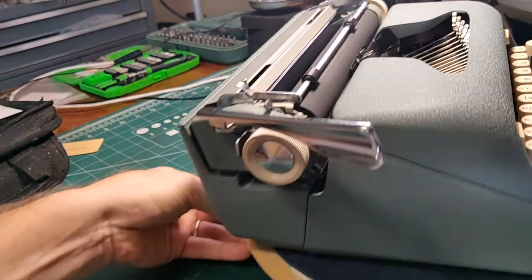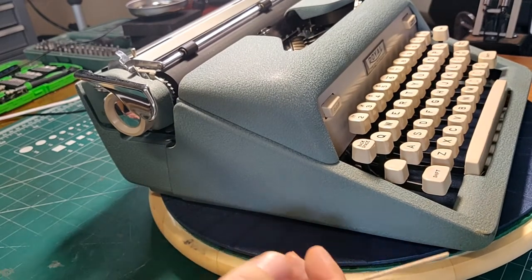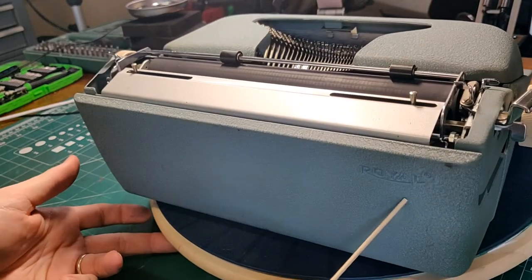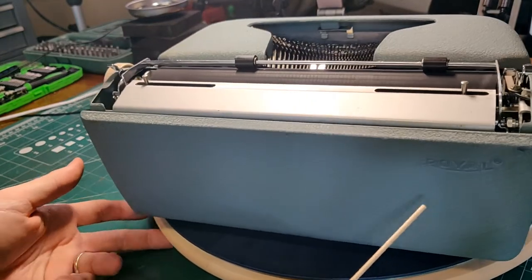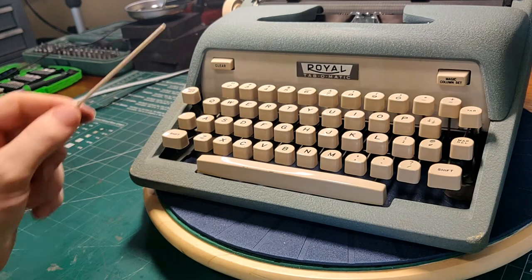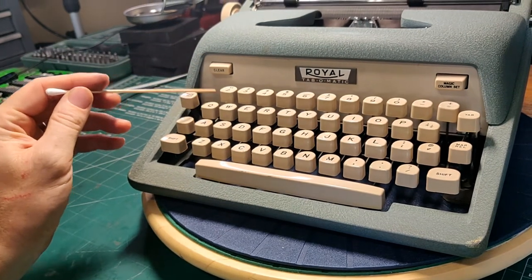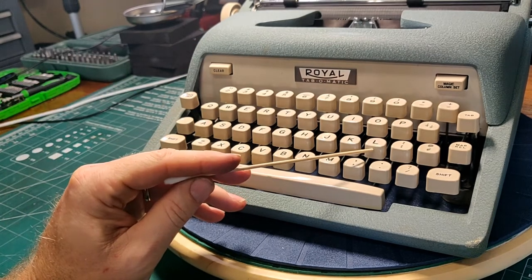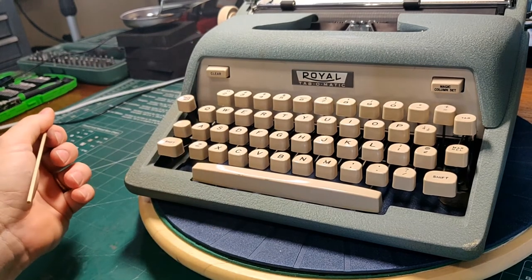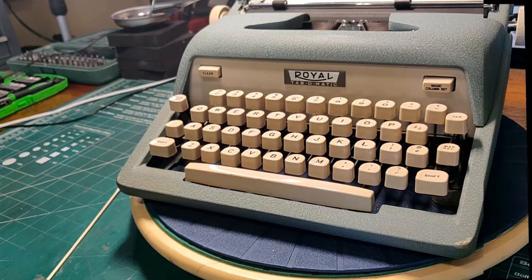If we zoom back out again, we have exactly the same angular styling that the Futura has because this is a Futura body — there's no difference whatsoever, other than it doesn't say Futura and 400, 600, or 800 in the back. This was made in 1961 — a slimmed down model — so not surprisingly it does not have a dedicated number one or exclamation key. You would use a lowercase L to make the numeral one, and period-backspace-apostrophe would give you an exclamation if you really need to shout about something.